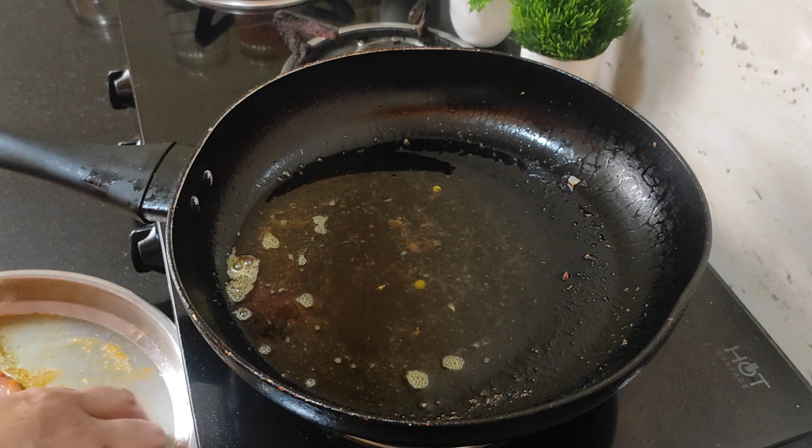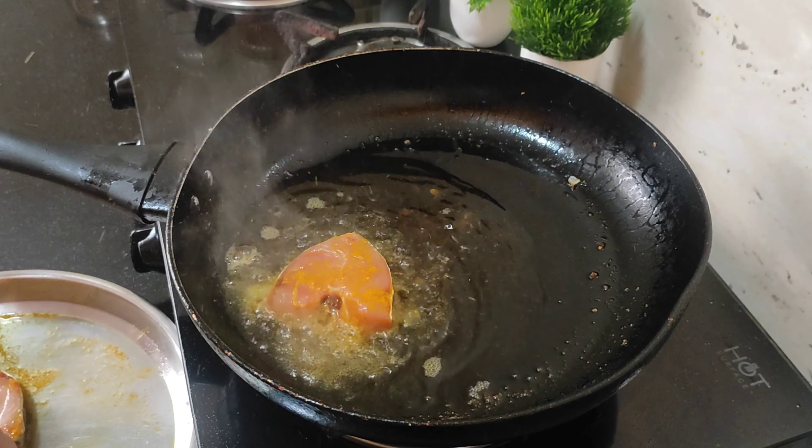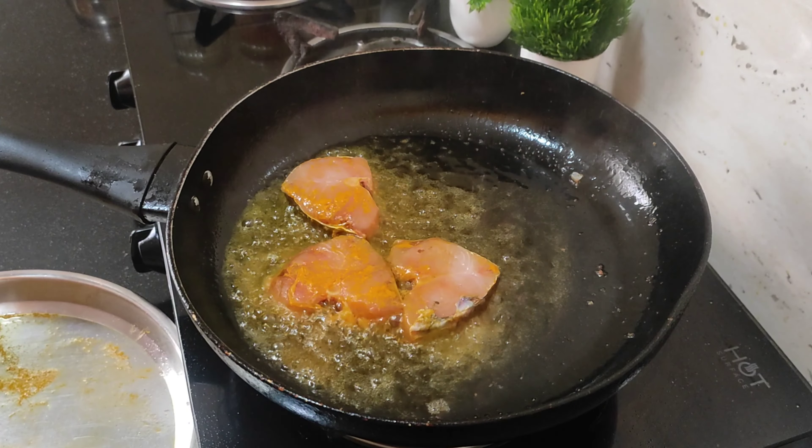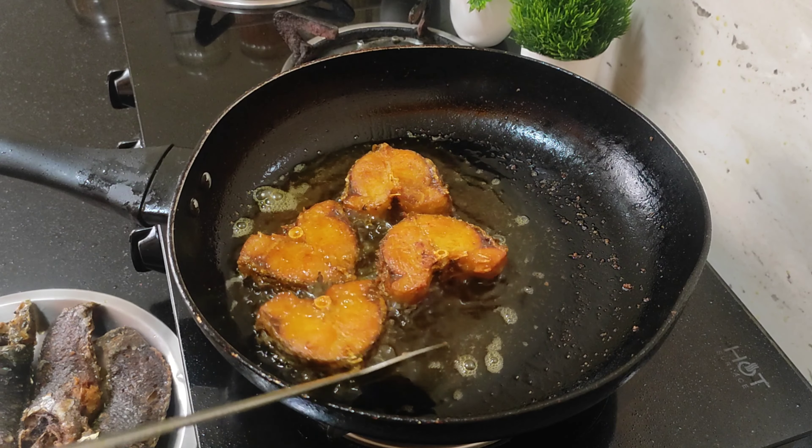If you need to stir the pan, then you will get rid of the pan. Now we are done with the pan. We now have an oven about 80g of the pan.